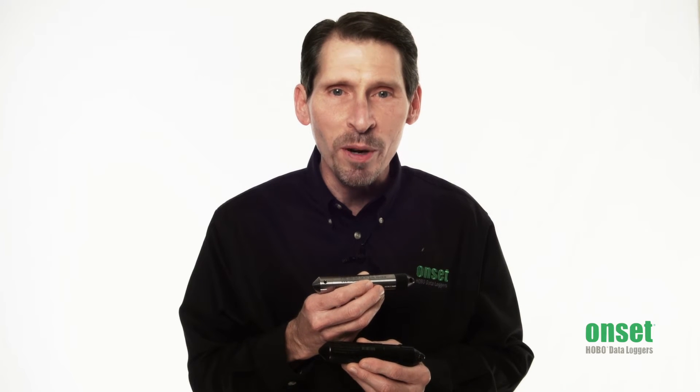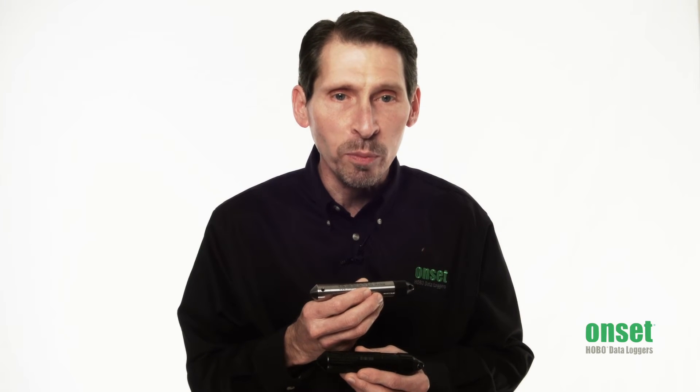To compensate for barometric pressure changes, you need a barometric pressure data file from either a nearby weather station or another water level logger deployed in the air.